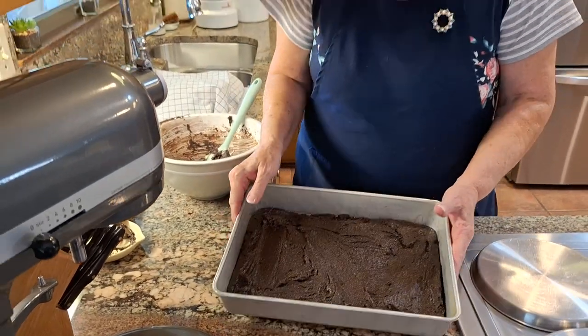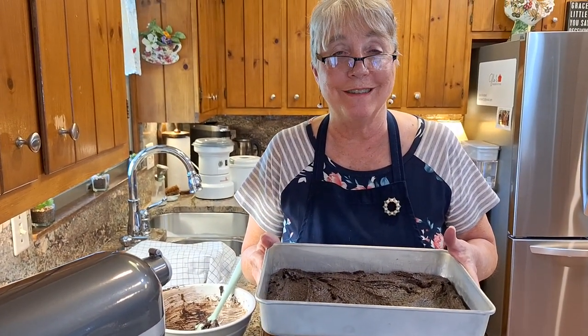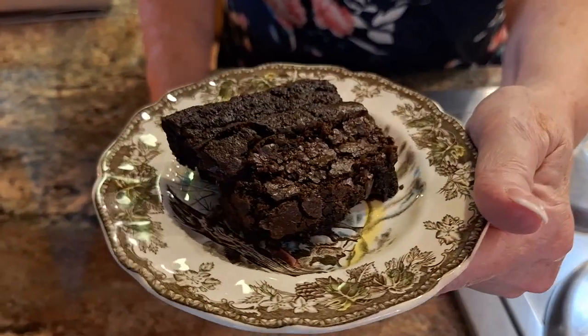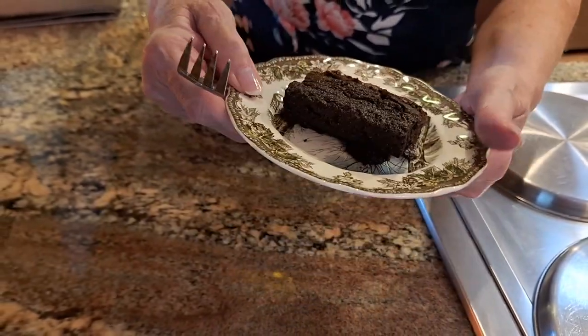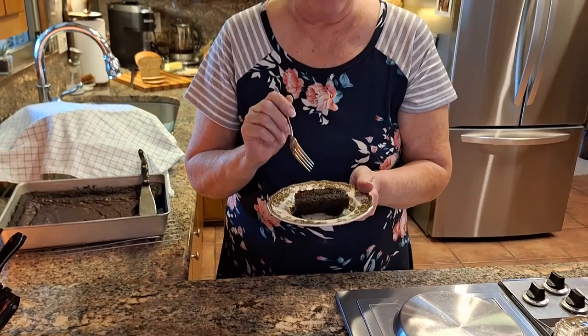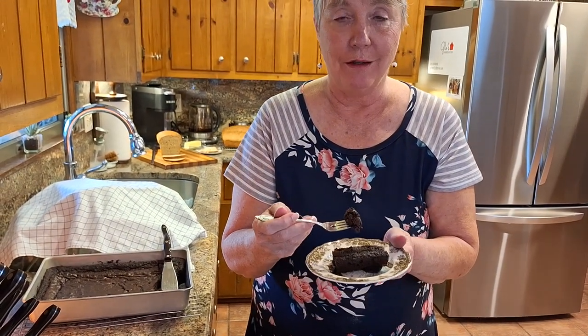So I'm going to put this in my oven preheated at 350 degrees for 25 minutes and I'll be back and we're going to see what this looks like. Well, now is the best time — the taste test. Look at this, you guys. Looks pretty good. Nice and dark and rich, and this kitchen smells so good today with all these fresh milled treats that we've made.